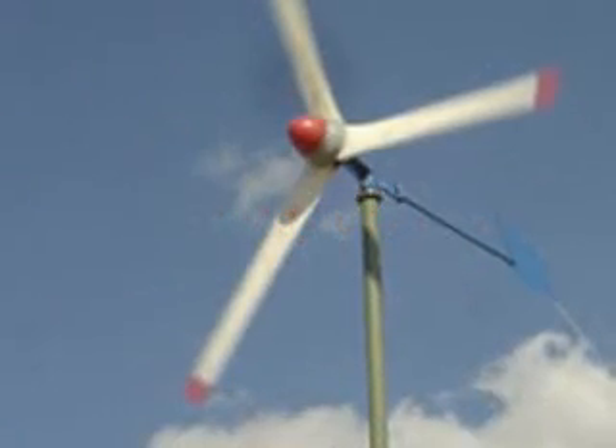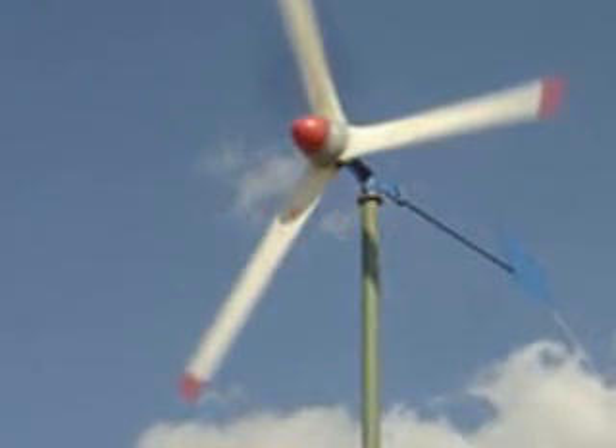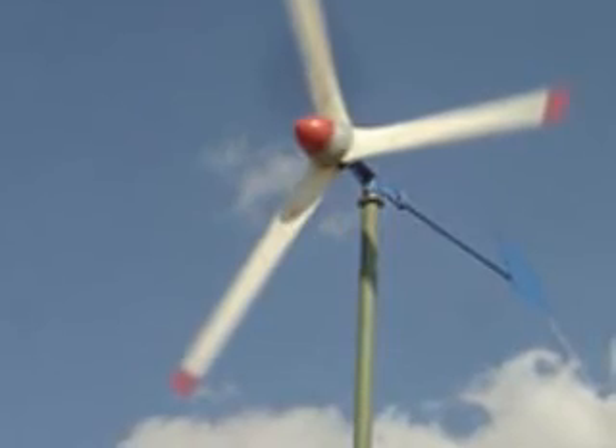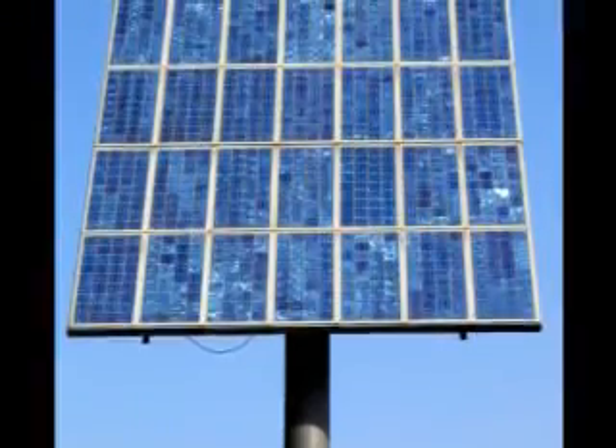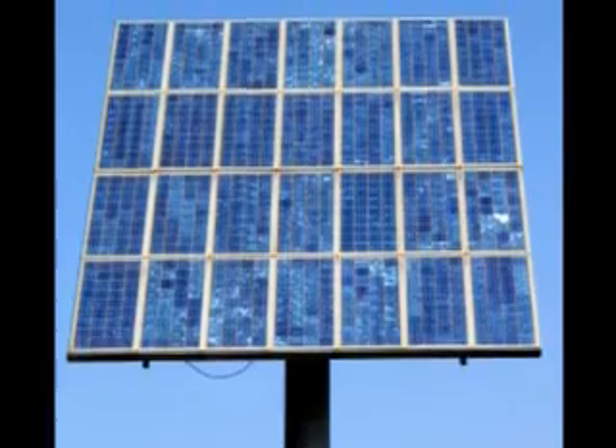Welcome back to the Earth4Energy video series. Good to have you back once again. One of the most common questions that keeps coming up is: how much is it going to cost to build one of these systems? Everybody's thinking about money. Rightly so.